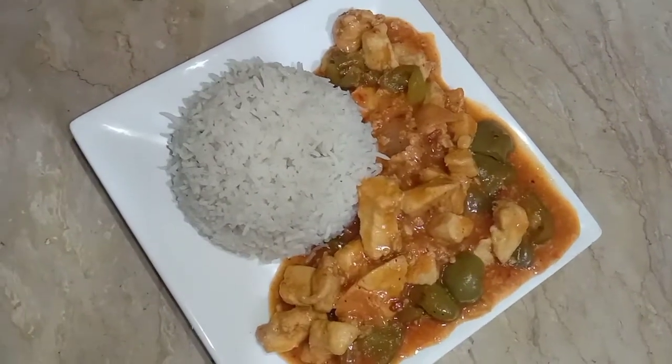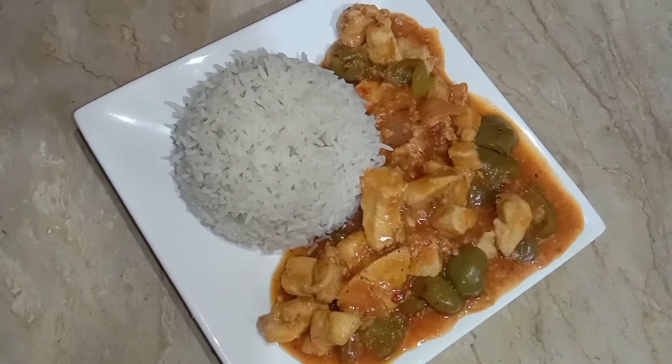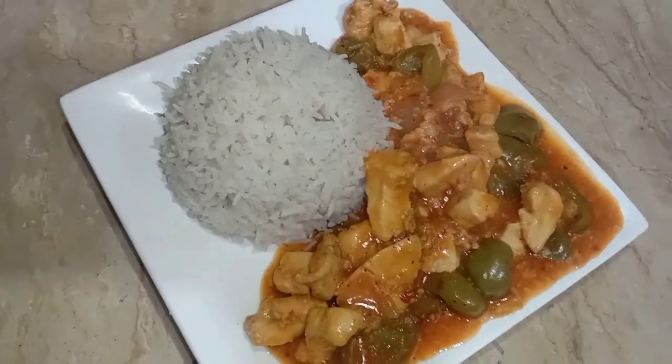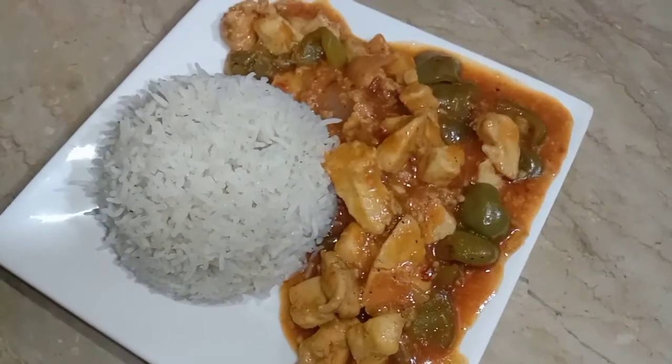I hope you will like this recipe. Please subscribe to my channel and don't forget to press the notification bell so that you can get every new recipe. Please do like this video. Peace. Allah Hafiz.